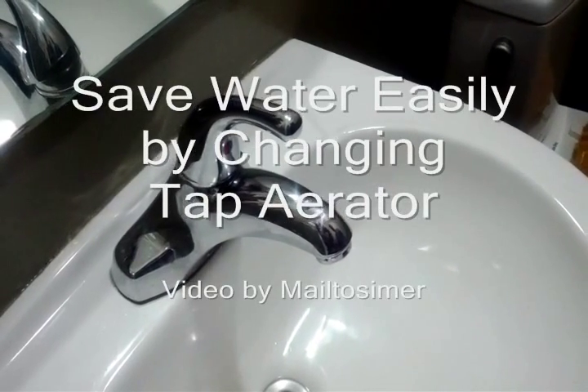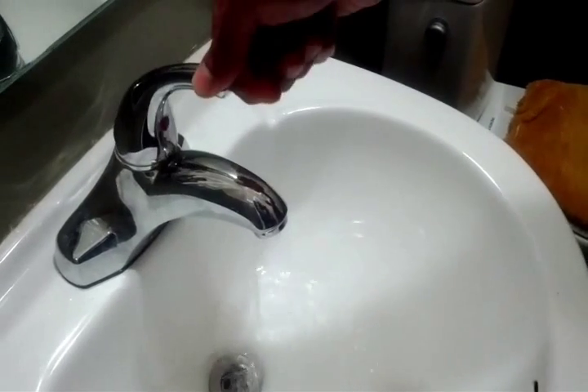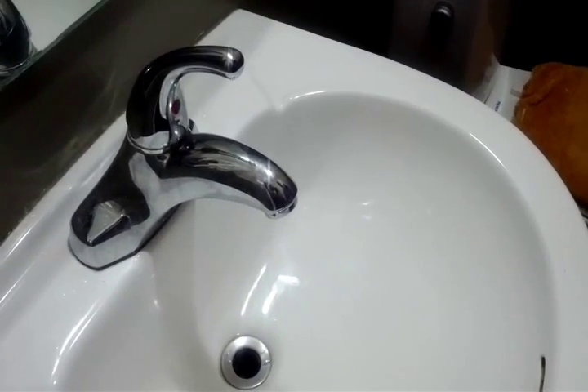Today I will be changing my tap aerator. This aerator does 2.2 gallons or 8.3 liters of water per minute.